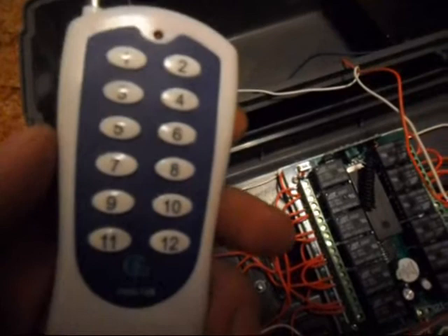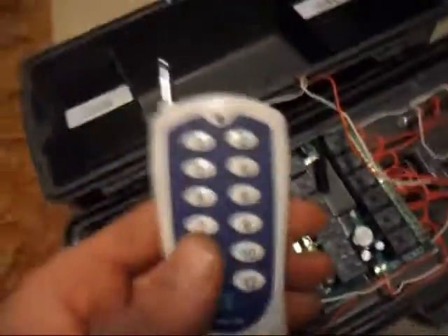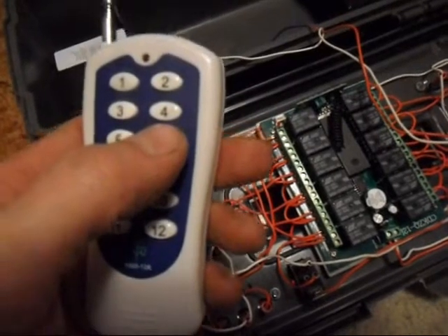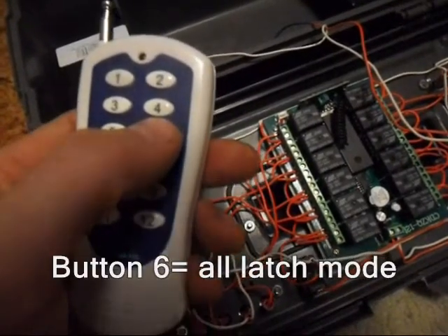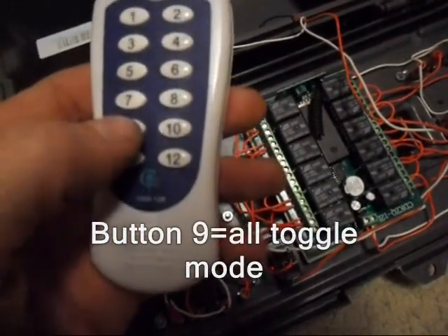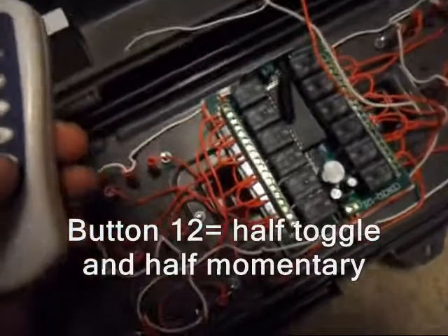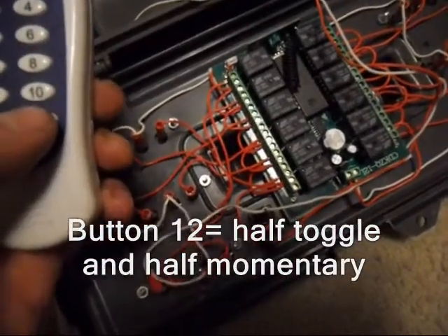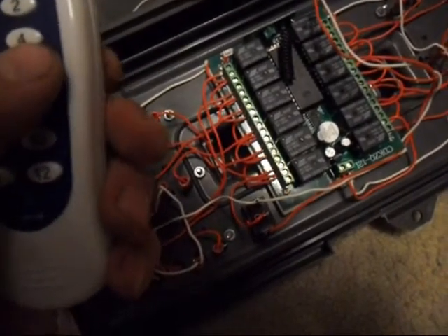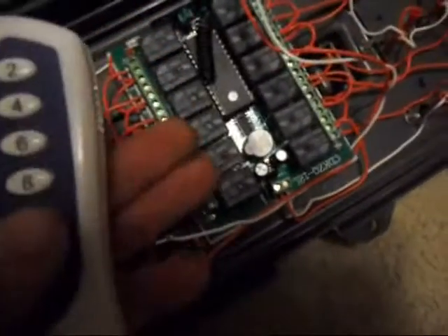When you program the board to a remote, the button you push determines the mode of the board. It's only numbers 6, 9, and 12 that matter. If you use button number 6 when you program the remote, it'll put it into 12 latch mode. If you use button number 9, it'll put it into 12 toggle. And if you use button number 12, it'll put it into 6 toggle / 6 momentary — meaning buttons 1 through 6 will be in toggle mode and 7 through 12 will be in momentary.